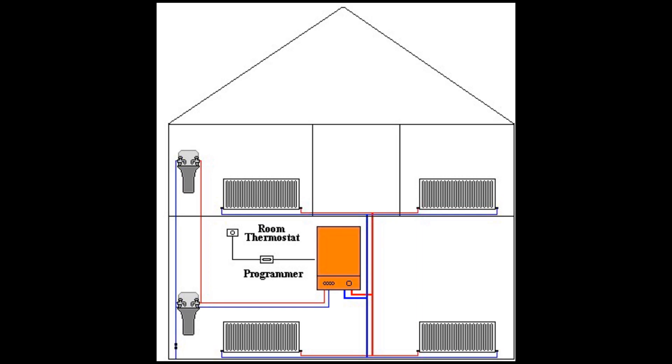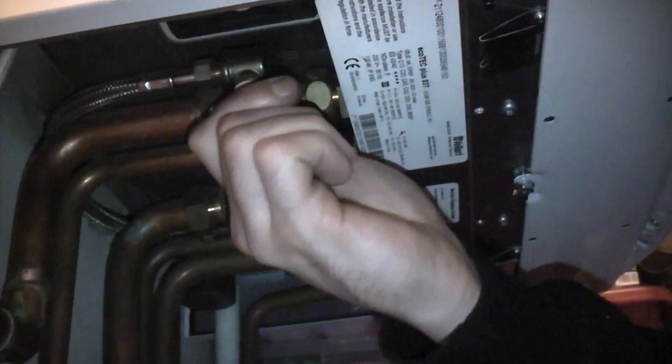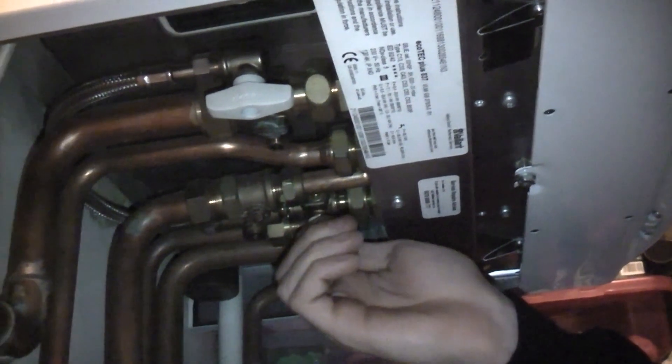This video is going to drain down a combination boiler system, which is a closed system. Conventional systems have a header tank which constantly keeps the system topped up with water, but if a combination boiler system loses any water it needs to be physically topped back up.